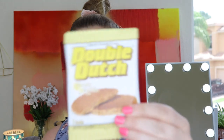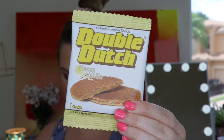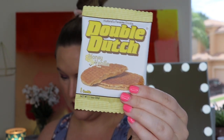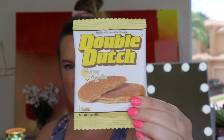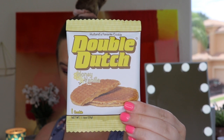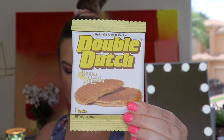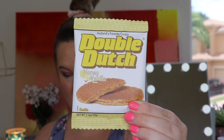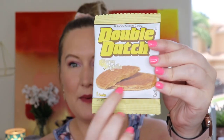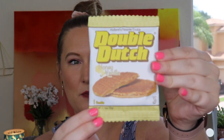This looks really good — it says 'Holland's Favorite Cookie,' Double Dutch Honey Vanilla. But it actually says this is from Canada! The Double Dutch Honey Vanilla Stroopwaffels have a perfectly sweet flavor of honey and vanilla combined with a crisp waffle cookie. This traditional snack pairs perfectly with coffee. I've had something similar — if you put it on top of your hot coffee, it gets all warm and melty. So good!